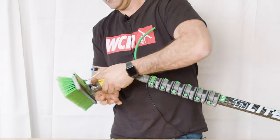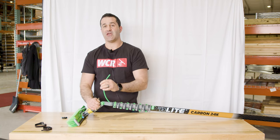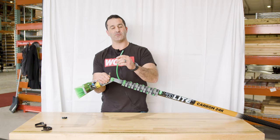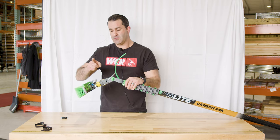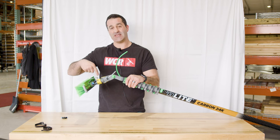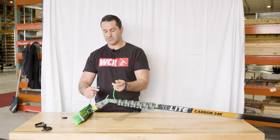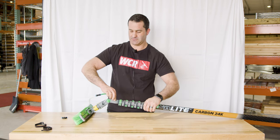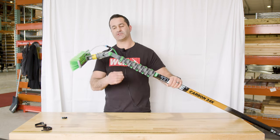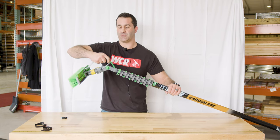Now you have one tubing coming from your water source up your water-fed pole, and one tubing that feeds the jets on the inside of the brush or the rinse bar to choose from. Using the supplied push fitting, push to connect and you're good to go. This is how it looks feeding the rinse bar.